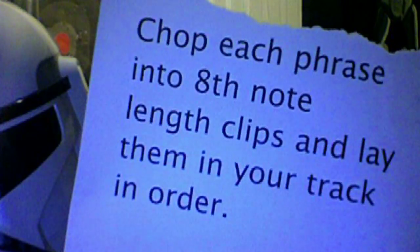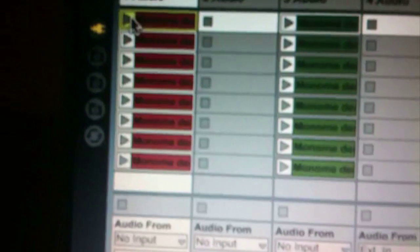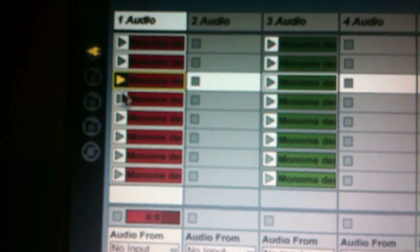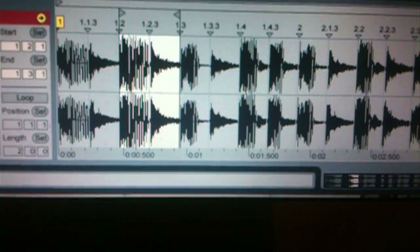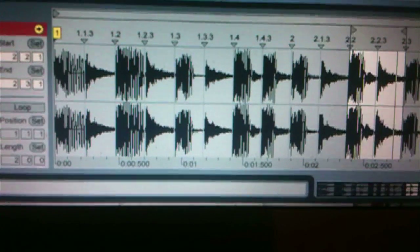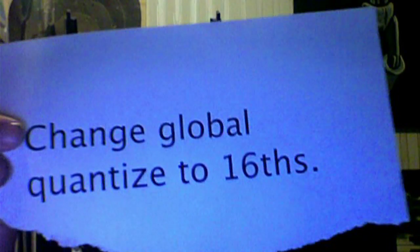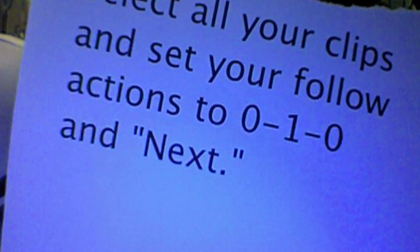Chop each phrase into 8-note-length clips and lay them in your track in order. Change quantize global to 16th. Set your follow actions to 0, 1, 0 and next.